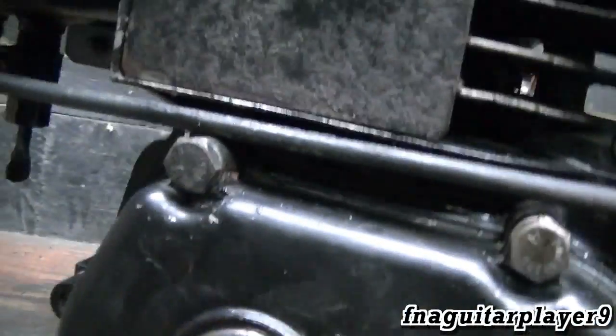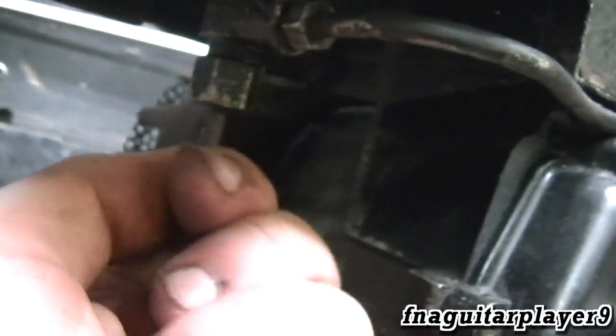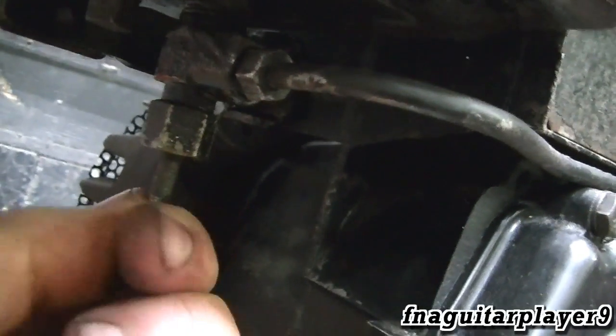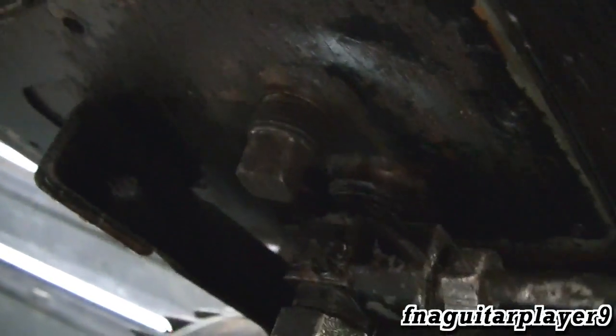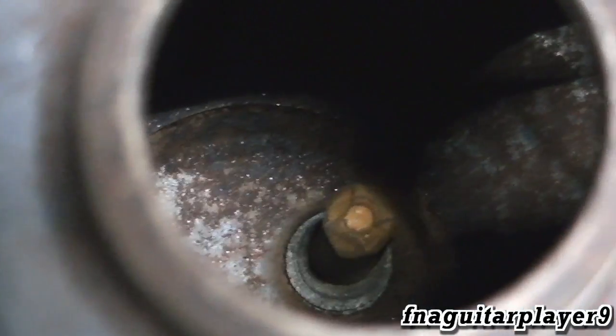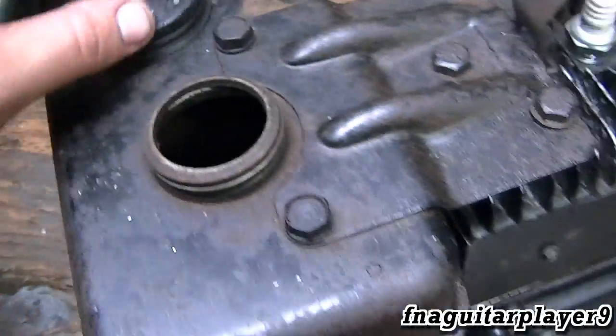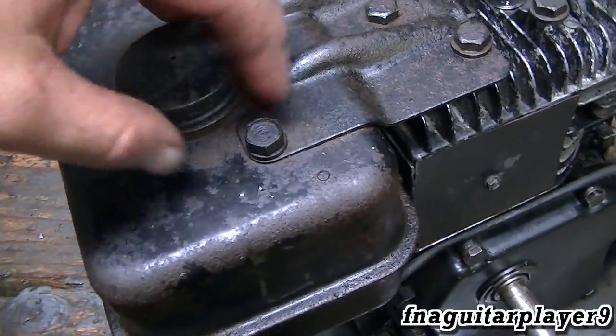The fuel line just runs over here to the fuel valve — you just turn this to shut it on and off. This tank does have a drain plug on it, so if I'm running it and don't run it dry, I can just drain the gas out. The tank has a strainer inside it. The tank is fairly clean — I cleaned it out with BBs and bolts and stuff just to get the worst of it out, and that screen should catch anything else.